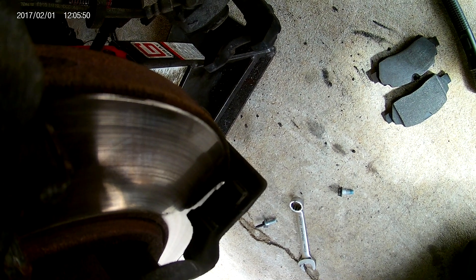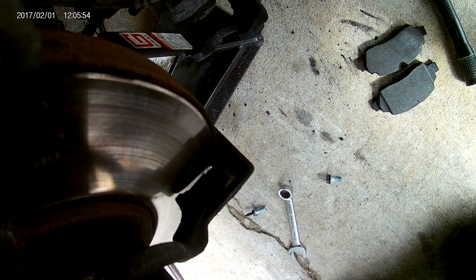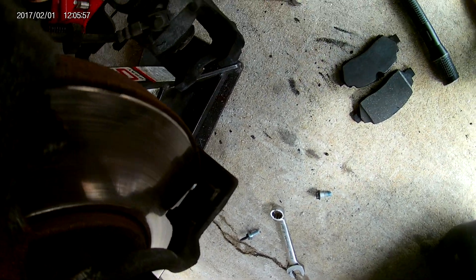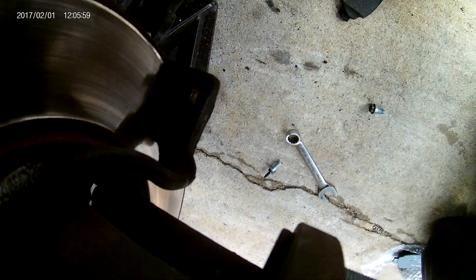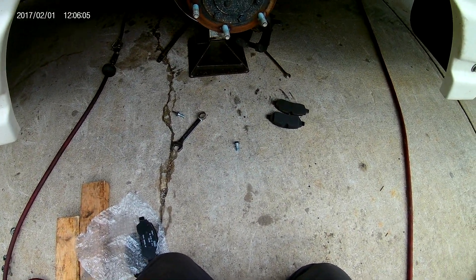Now, the front brakes are a little bit different. If we could get in there to see them, they're hardly worn at all at 31,000 miles. Just thought I'd share that. Hope everybody enjoys it, and as soon as we find other things wrong with these vans, I'll definitely post and share it.